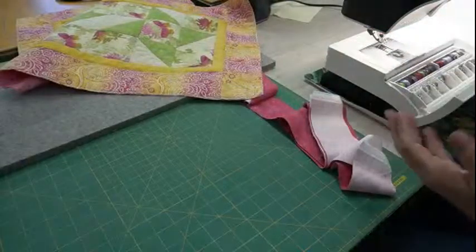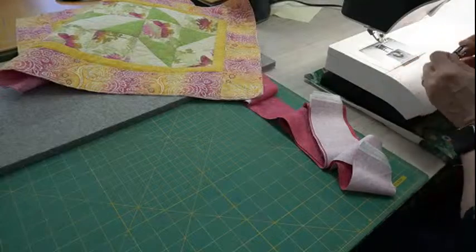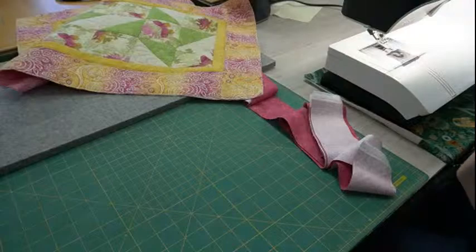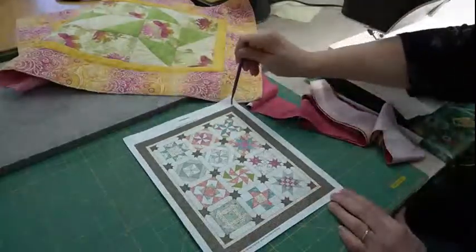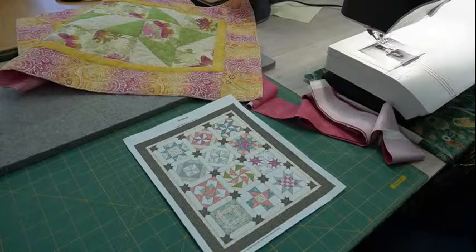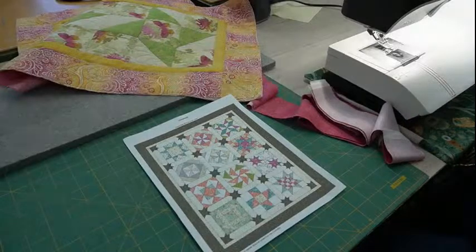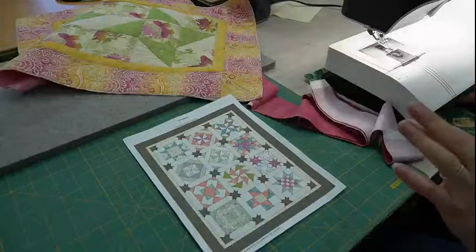I've calculated how many strips I need. Most patterns will tell you, but here's how you do it: take the measurements of your quilt and add up all four sides. For this one it's 43 plus 54 plus 43 plus 54. Add 12 inches to that measurement for diagonal seams and corners, then divide by 40 — that gives you how many strips you need. For this quilt it's on your border instructions; we cut six or seven.